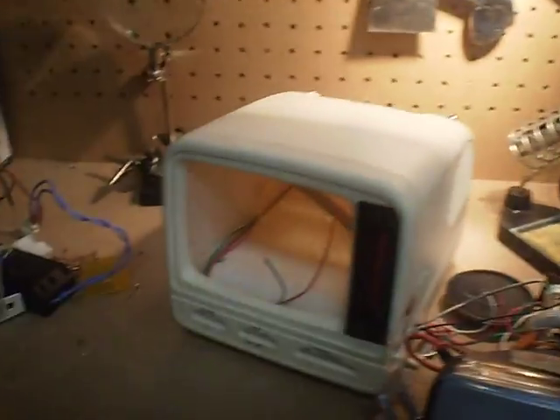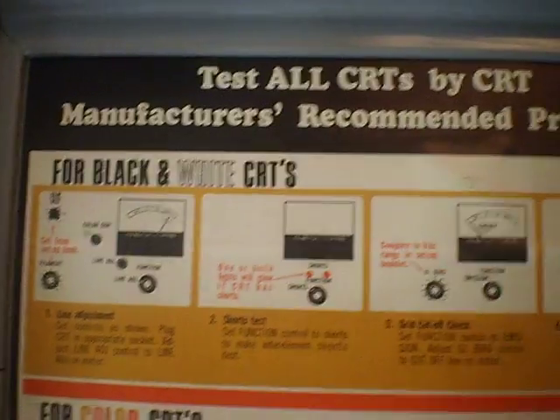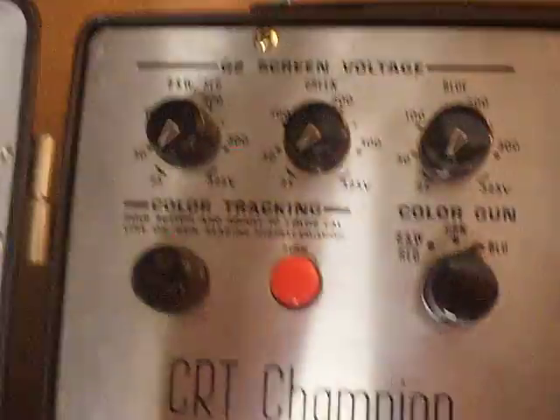I may as well mention this — this is my Sencor CR143 CRT tester and rejuvenator. Unfortunately, being American, it needs 110 to 115 volts. So I'm going to get a step-down transformer and get a power outlet for that rigged up on my workbench. Also, a lot of pin configurations for American CRTs differ from Aussie ones, so I might have to make a couple of my own heads for these. But it's an awesome little piece of test equipment.